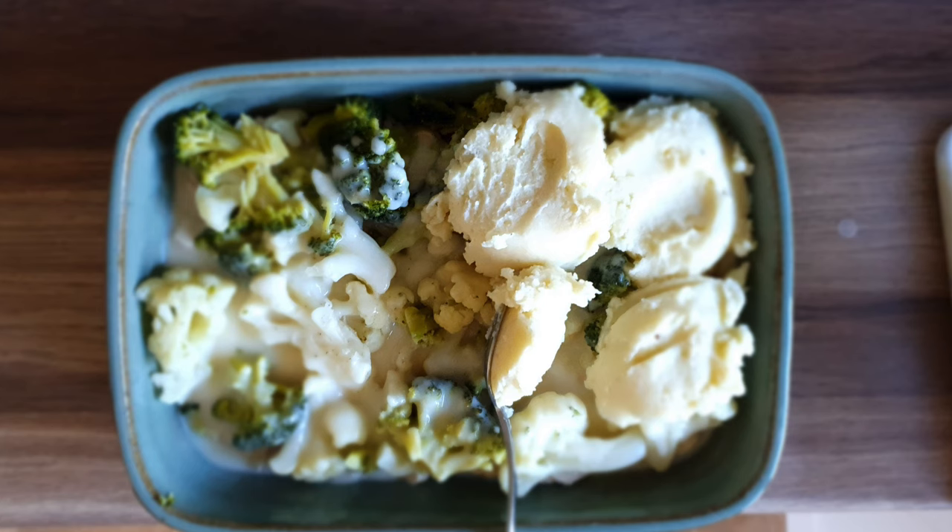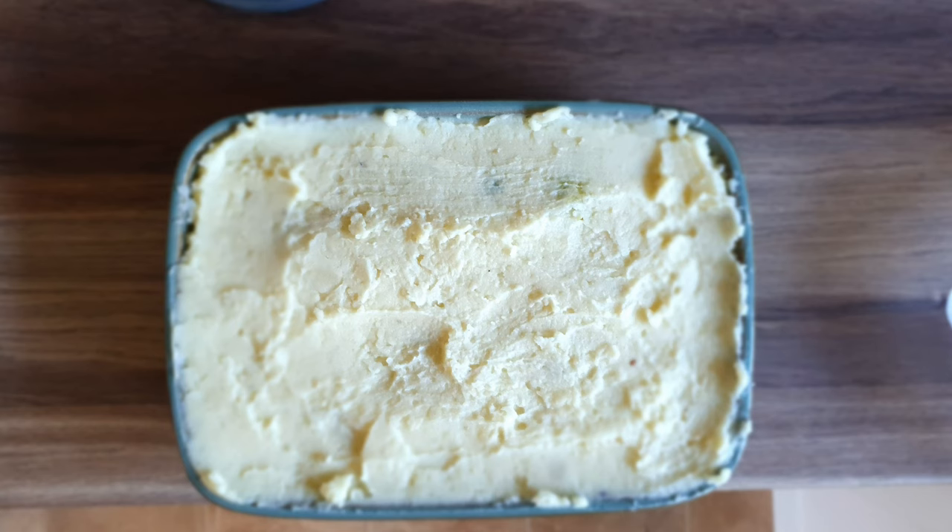In our white sauce we had some extra seasoning, a spoonful of English mustard, some grated cheese, and then you pour that over the chicken, broccoli and cauliflower. Then you add your mashed potatoes. Use the mashed potatoes as a pie topping, much like shepherd's pie or cottage pie type thing.